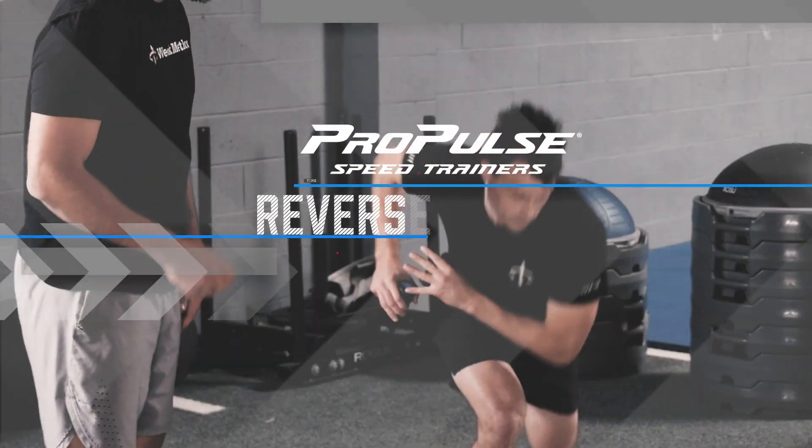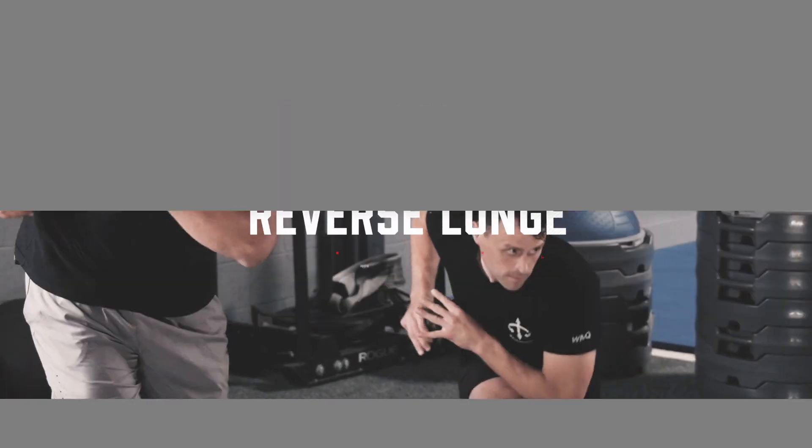They're even so portable that we can increase resistance and the intensity wherever you're performing these lunges — all that to get more reps in less time and get the most out of your workouts. Let's get started.